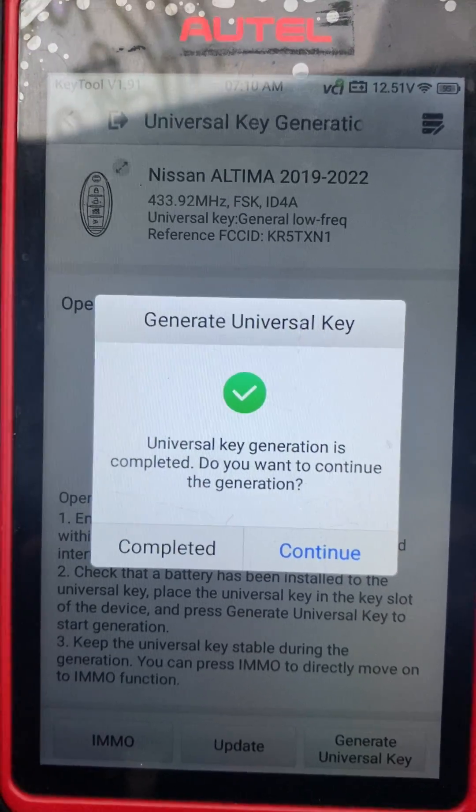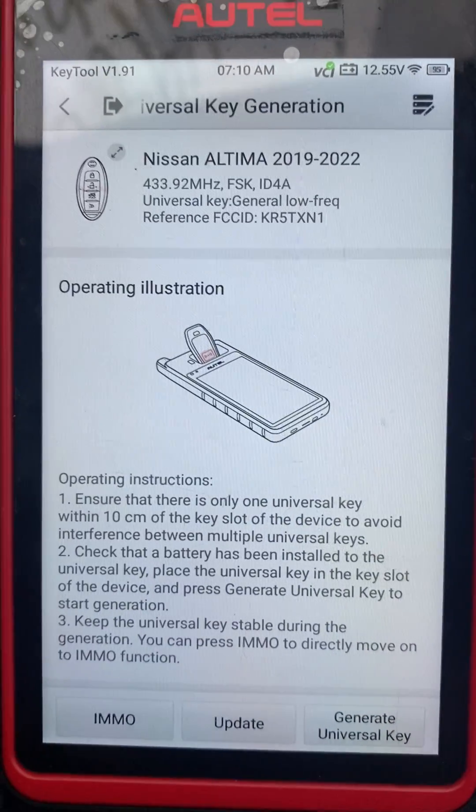Universal key generation is completed. Press complete. We'll go to IMO.